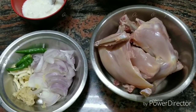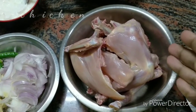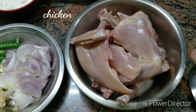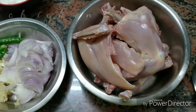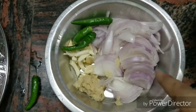First I'm going to prepare the chicken. You can use one or two pieces. I picked up a local chicken, but you can also take farm or broiler chicken. We will use about 1 kg of chicken with meat.